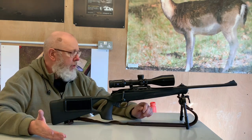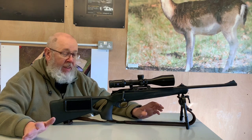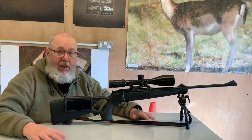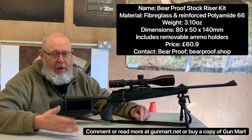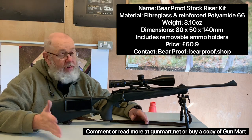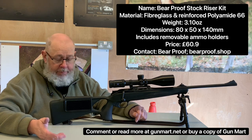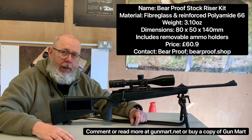So that's the Bear Proof stock riser kit. Product details at the end including price. But I'm pretty impressed with this because it actually does what it says on the tin. It takes seconds to fit and seconds to adjust, plus you have the extra ammunition carriage which I do like — and that includes shotguns, half and half, and full centrefire rifles. So overall, worth taking a look at, I really feel. Pete Moore signing off.